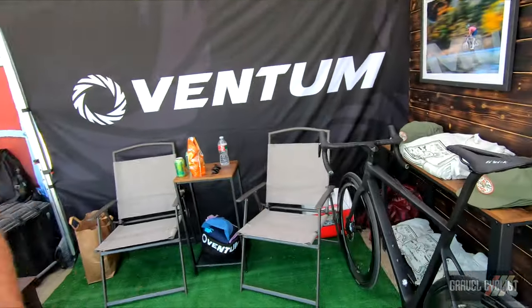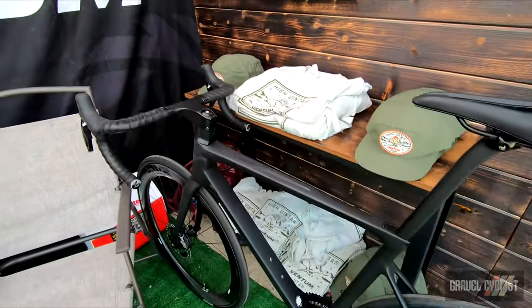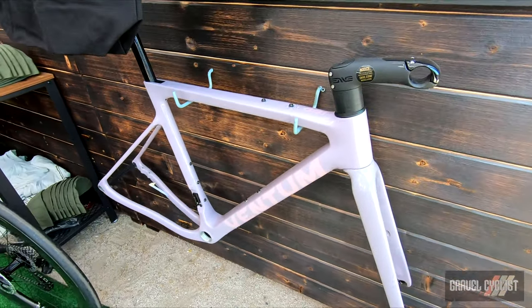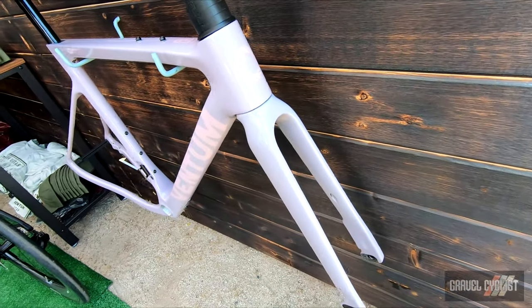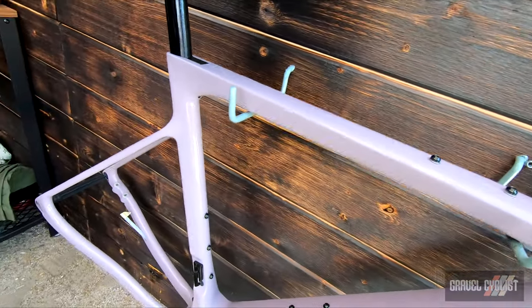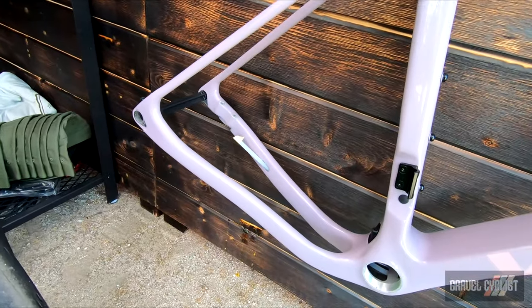We have a road bike right here and our latest invention is the gravel bike. They all really center themselves around being specific to the vertical. So what makes the gravel bike unique is that it's not an altered mountain bike, it's not an altered cross bike, but it is a bike specifically designed for gravel racing.